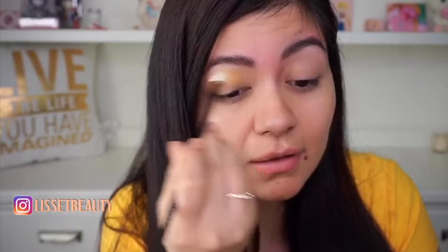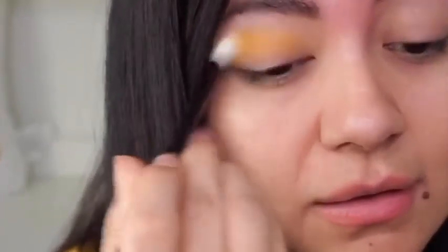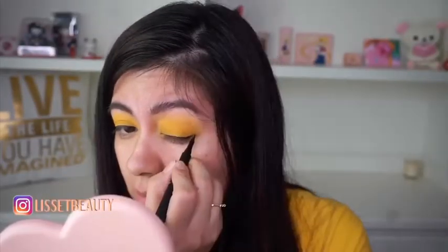Using this fluffy brush, we're just going to blend that one shadow only all over our eyelids. Let's blend, blend, blend. Now to line the eyes, I'm using this graphic liner. We will come back to the eyes and finish them off.